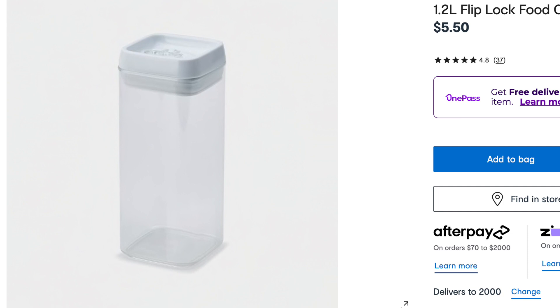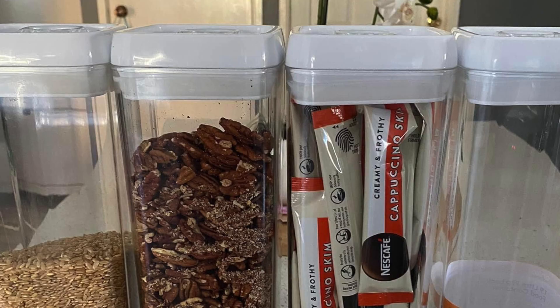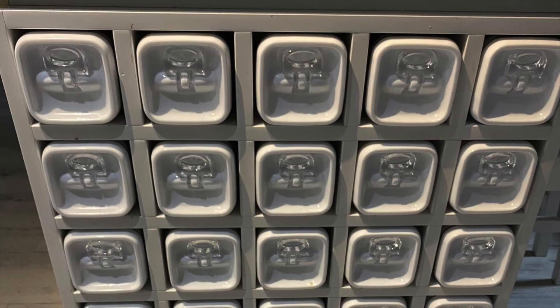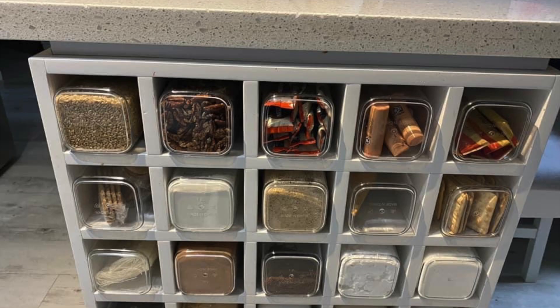If you've got an unused wine rack at home, then maybe this might be your answer. It is just a little pantry that someone has made out of these flip lock containers. It's such a great idea if you need that extra pantry space.